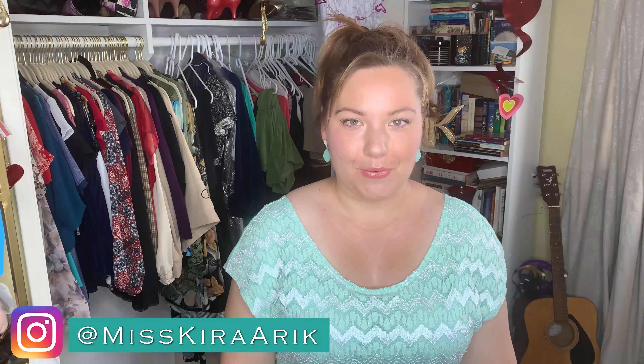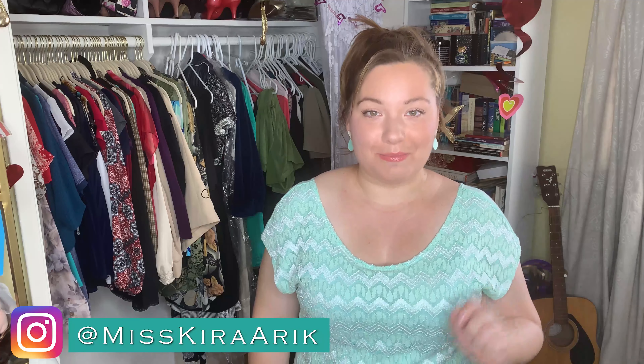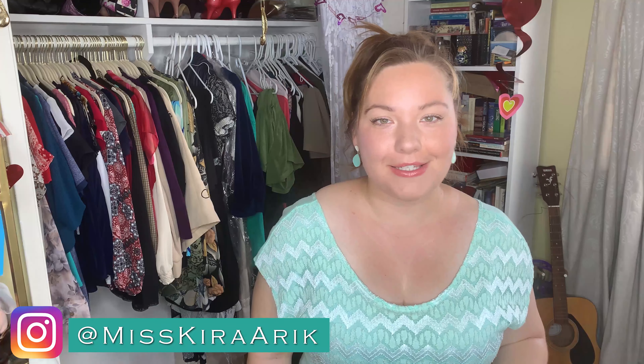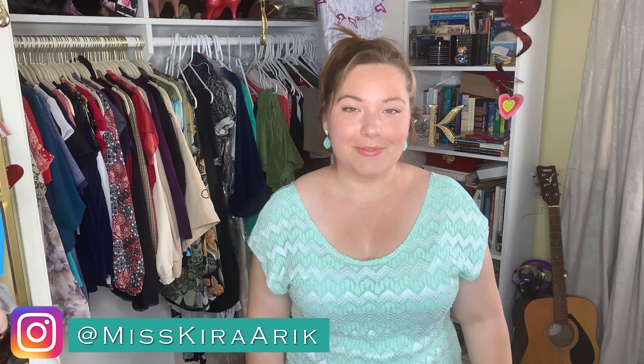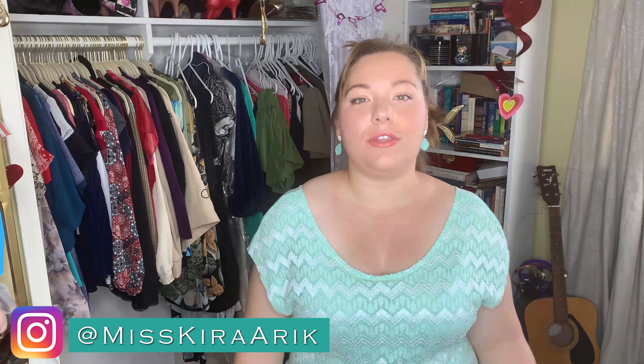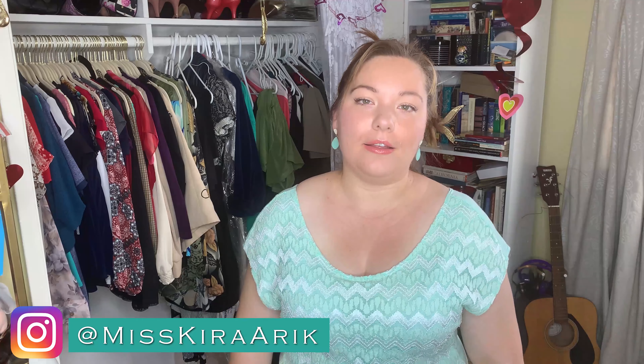Hello friends and welcome back to my channel, or welcome if you're new. Well, it's officially spring here. Everyone is excited, especially people in LA. We've had a pretty rainy winter this past season. We're all pretty excited for the spring weather and the sunny days. And with the spring comes the spring cleaning.